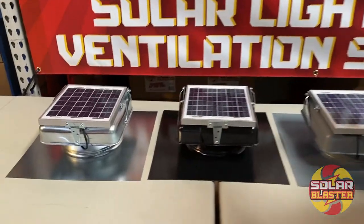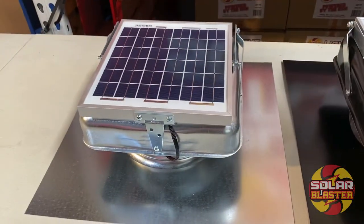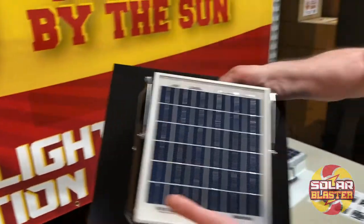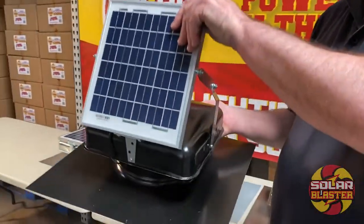I'd like to share with you today our new Roof Blaster line of adjustables. We have them available in the black color and the galvanized color. Isn't this beautiful? Buy one of our adjustables, point it up at the sun.